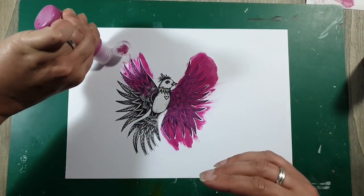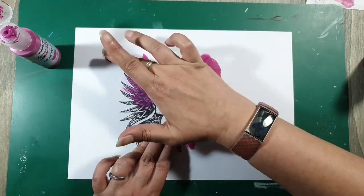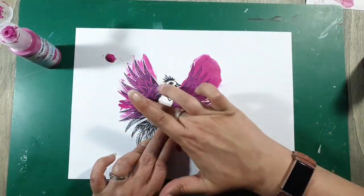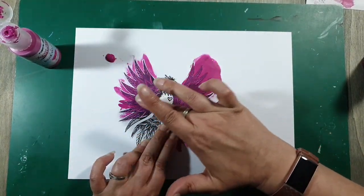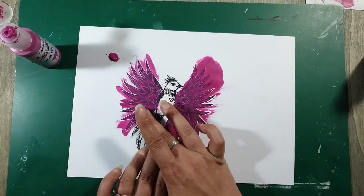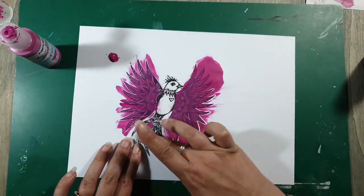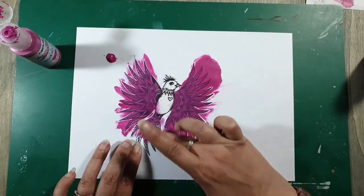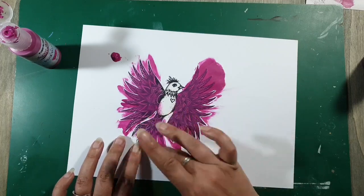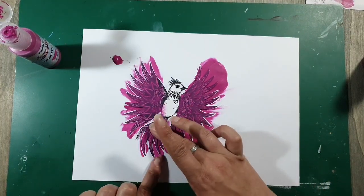Je kunt de verf ook gewoon naast je vogel doen als je dat prettiger vindt. In de eerste instantie maak ik hem gewoon helemaal roze — alles, alles. Door meerdere laagjes aan te brengen, want dit is semi-transparant, krijg je ook een kleurdiepte-verschil. Dit hoef je niet nat te maken, dit kun je zo op droog papier aanbrengen. De verf is al nat — het is geen aquarelverf, het is acrylverf. Je hoeft er ook niet per se aquarelpapier voor te gebruiken, maar ik heb dat in dit geval wel gedaan. Ik vind het D-lines aquarelpapier een heel mooi veelzijdig papier.